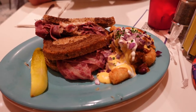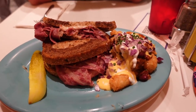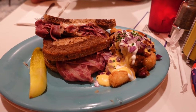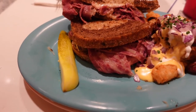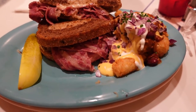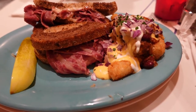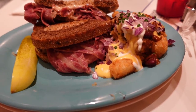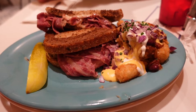For dinner here at Beaches and Cream, we are going to be splitting the Reuben sandwich — it's already pre-cut in half. It's got that corned beef, sauerkraut, Swiss cheese, and Thousand Island dressing on that marbled rye bread, with a pickle on the side. We upgraded from french fries and decided to get the loaded tots with cheese and chili.